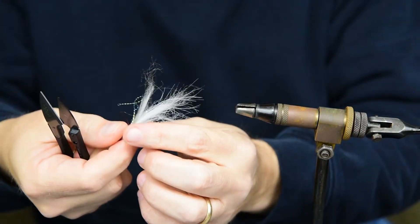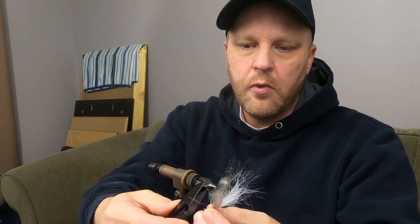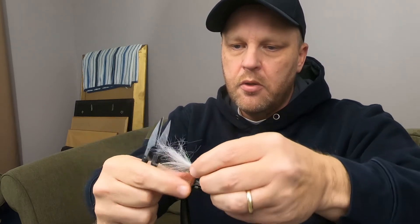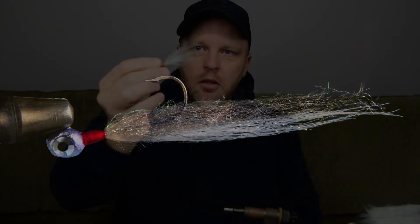That's going to be your fly. Make sure you cut all your flashabou pieces off where they need to be. There's our Craft Hair Float Fly — it's pretty simple, gray and white with a little flashabou in it. I've probably caught more fish on a float fly in that color than I have on any other ones.